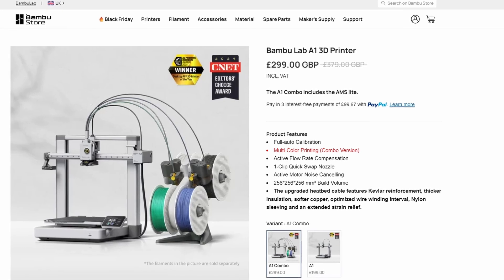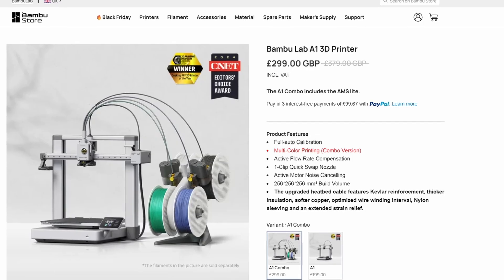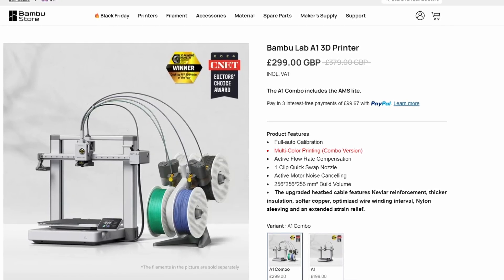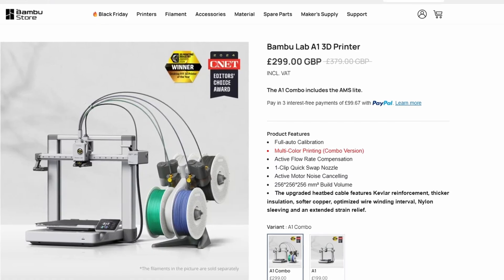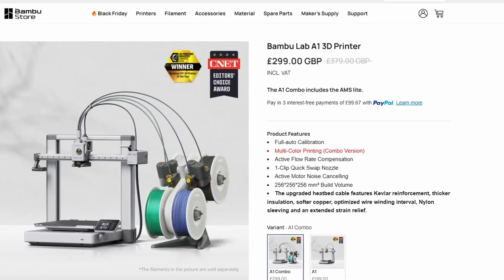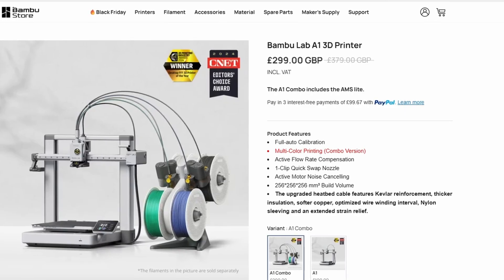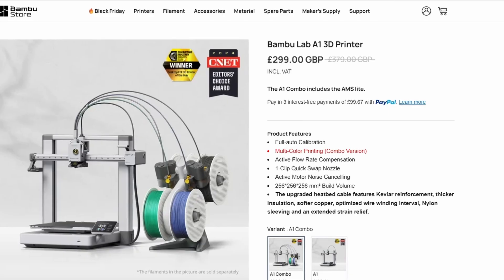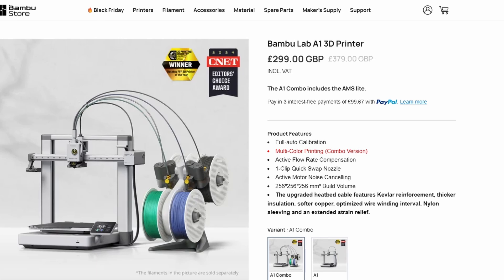The real magic comes from the AMS Light. This little attachment lets you print with up to four colors or materials automatically. You load up different filaments, slice your model, and the printer switches spools mid-print — no hassle at all. The A1 is fun, it's easy, and it adds a ton of creative potential. For someone new to 3D printing, or if you're buying this as a gift, this combo is the perfect deal.